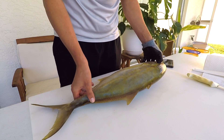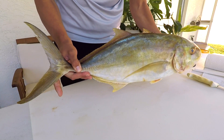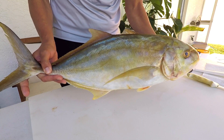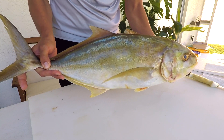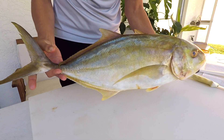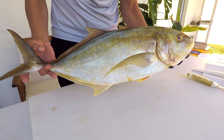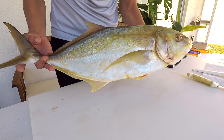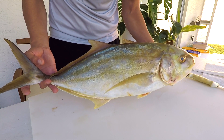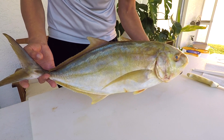So here is our beautiful Yellow Jack. To give you an idea of scale, this fish is 23 and a half inches at the fork and 25 and a half inches maximum total length — that's to the tip of the tail — and the fish weighs 7.7 pounds. This is a pretty medium-sized individual. The state record for this fish is actually the IGFA world record at 23 pounds 12 ounces, caught in Duck Key down in the Florida Keys area.